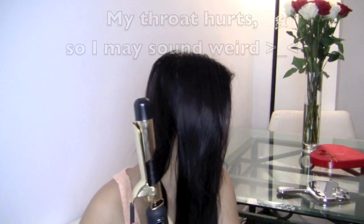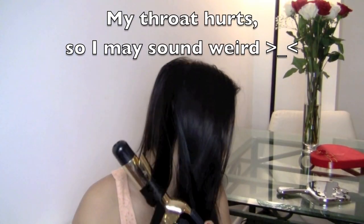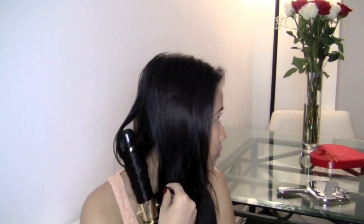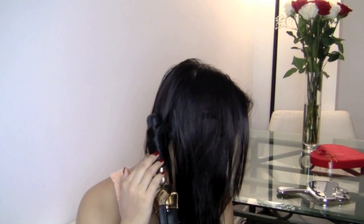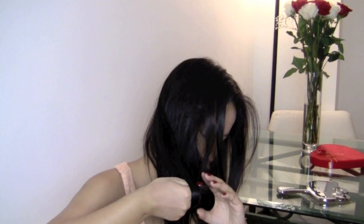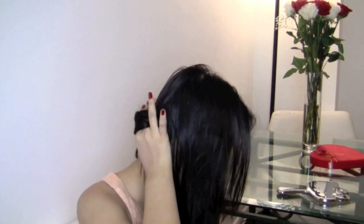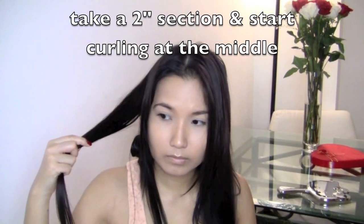The curling iron I'm going to be using is a one and one quarter inch curling iron. Start in the middle of the section, roll it a little, then pull the piece out and roll it more so that you won't damage the ends of your hair. This technique will also help those who have a lot of layers in their hair to curl every single strand, compared to just curling at the ends where the layers won't be curled into the section.